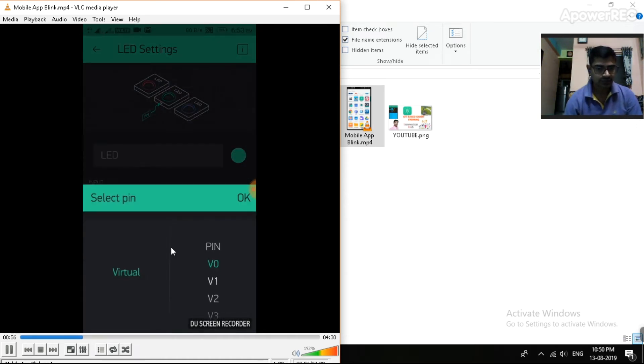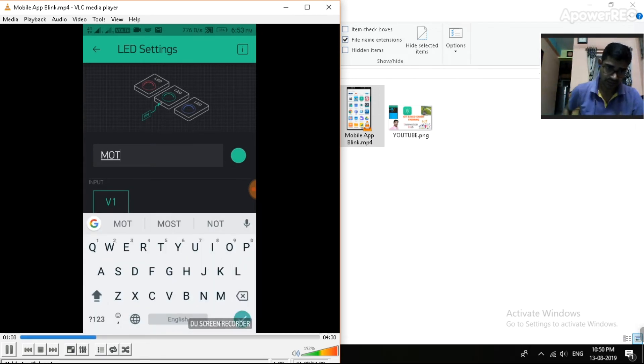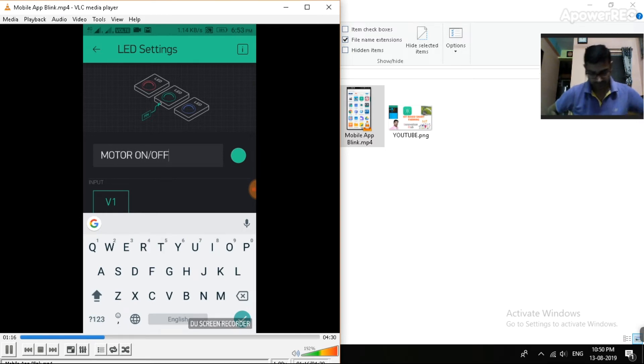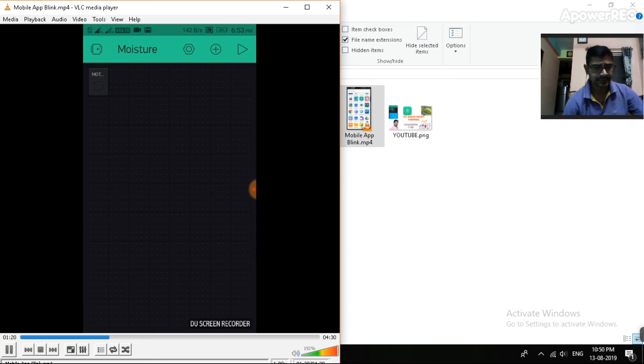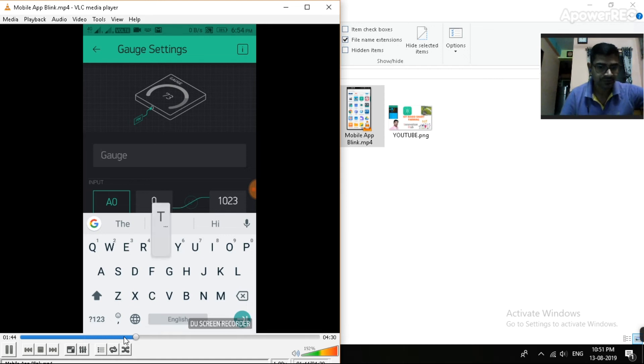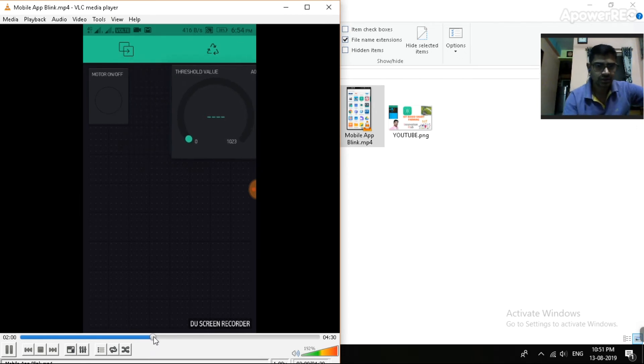Add an LED widget with virtual port V0 for motor on/off indication. V1 is identified in the Arduino program for moisture level. Add a gauge widget and use analog pin A0 - which is identified in the Arduino - and name it 'threshold value'. This is the block for displaying the threshold value in the Blynk app.